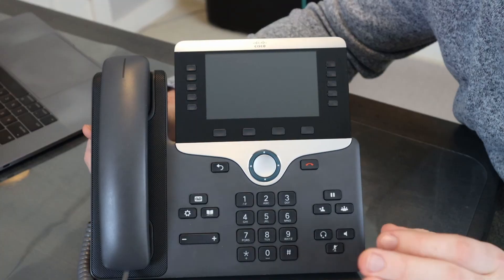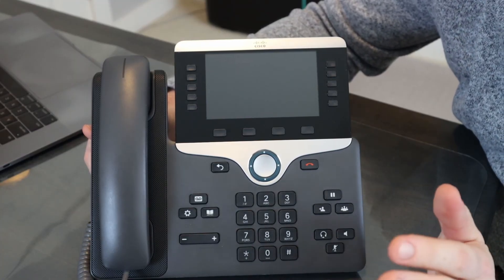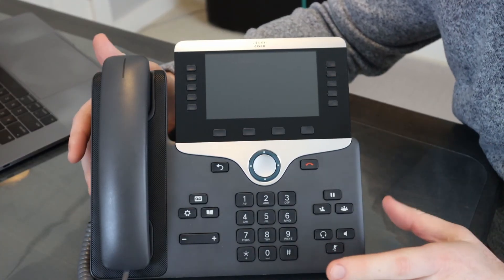If you're new here, consider subscribing. Here we go. So here we have the 8800 series phone. The reset procedure is very simple.